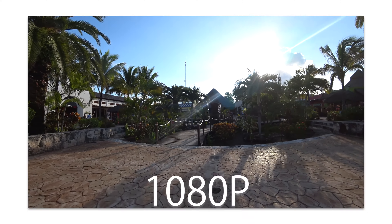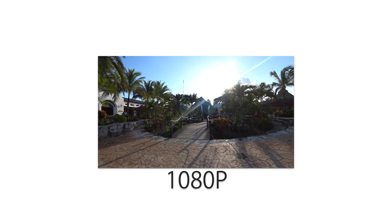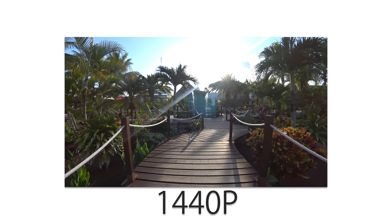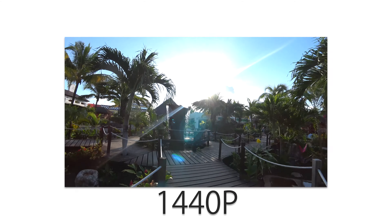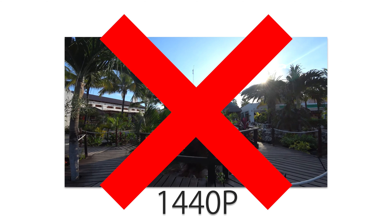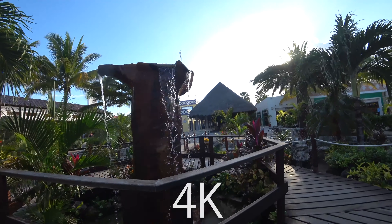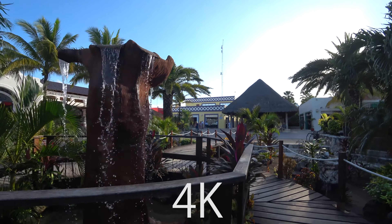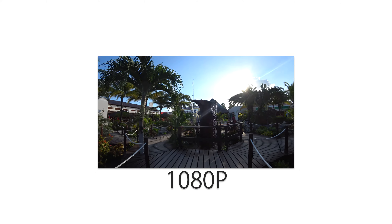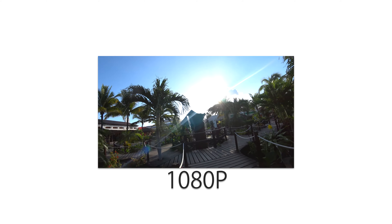Another issue: there is no 1440p option. There's 4K, and then there's 1080p HD. The GoPro does 1440p at 60 frames per second, but on this camera there's no middle option — it's either 4K at 30 or 24 frames per second, or 1080p at 120 frames per second. I would love a middle option, because sometimes I want a little slow motion at 60fps without dropping all the way to 1080p.